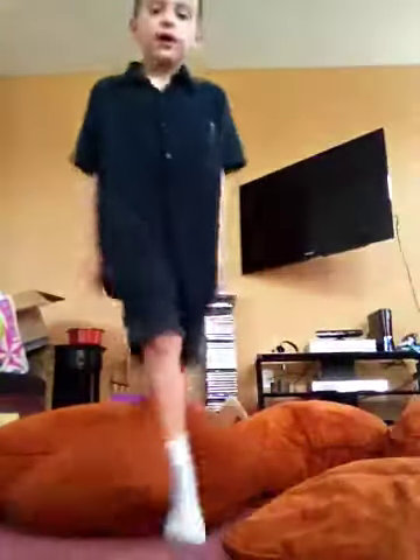It really hurts. So I don't think you want to try this at home. I'm going to show you how to do the rest of this stuff. Do it on the couch instead, okay? All you have to do is...